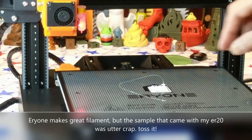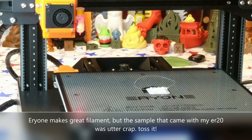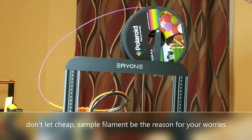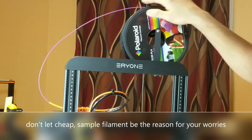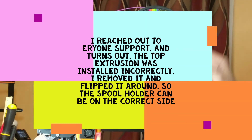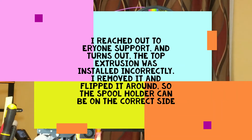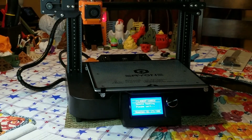Our first print failed because it stopped extruding. I'm going to have to check why that happened. I decided to unload the sample filament and load my own roll, but I think the problem is the super acute angle caused by the filament holes being machined on the wrong side of the machine. We're going to give it another shot — if we have the same issue, I have a solution to mount the filament on the side. Just waiting for the change filament prompt and the nozzle to heat up, then we'll get the G-code started again.